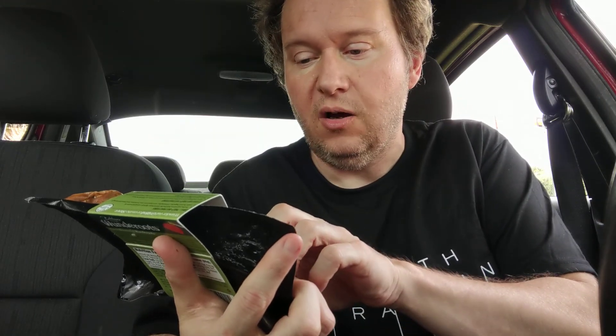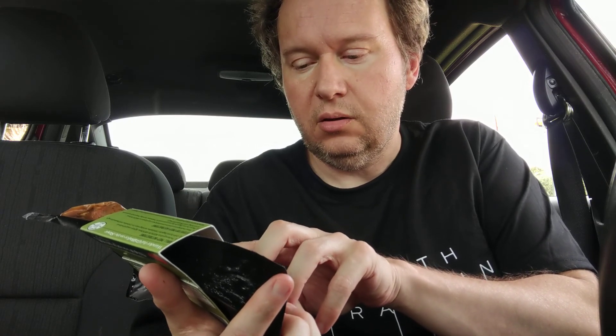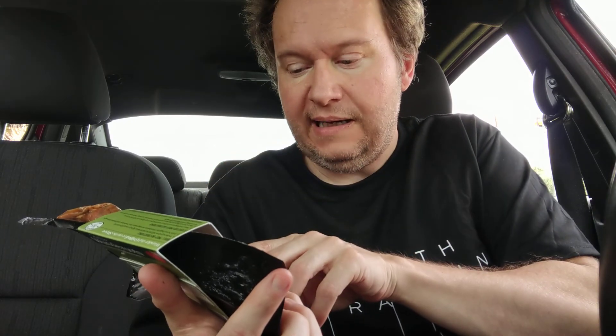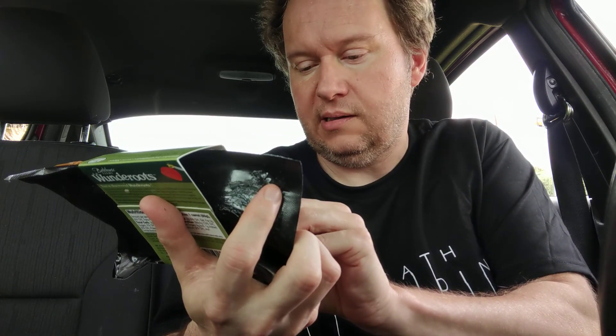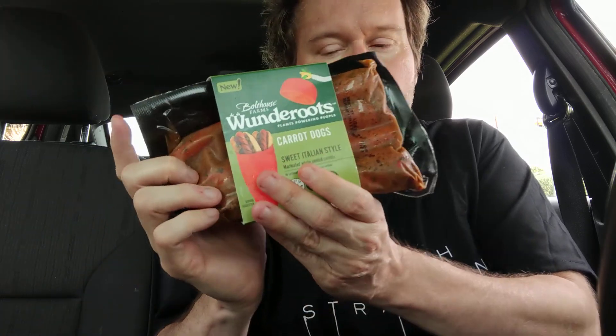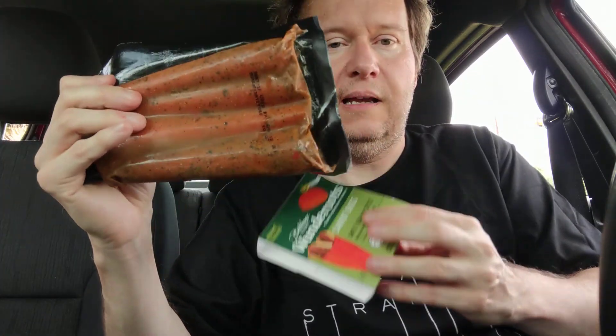Hello, welcome to my channel. Today we're going to try the Bolthouse Wonder Roots carrot dogs. These are sweet whole peeled carrots ready to grill — I did grill them, I'll show you in a second. It comes in a two-pack; I already opened the other one.